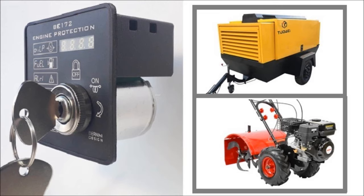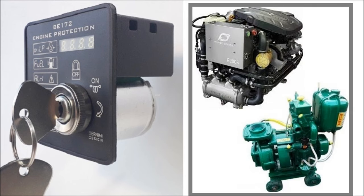Hi, Bernini with you. The B-172 is a must when you deal with diesel engine for compressor or small generator, agriculture machinery, pump for irrigation, or marine engine.